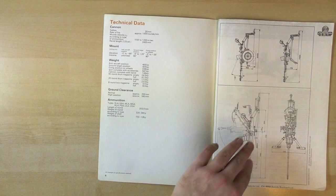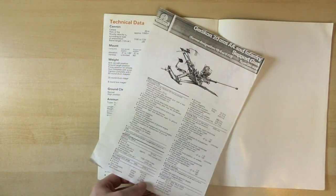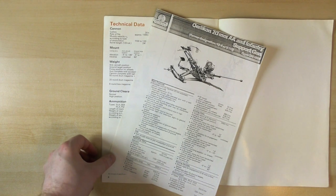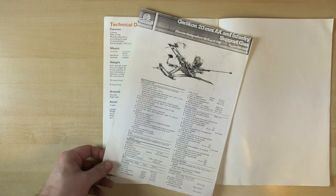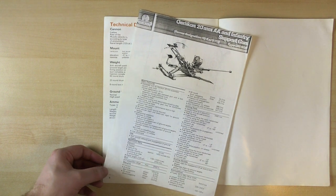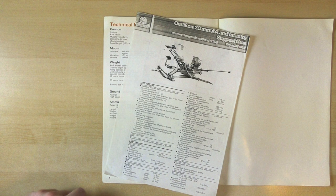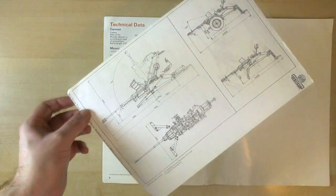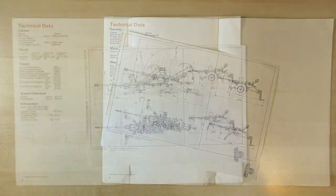And then finally we have this really cool photocopy sheet. This is the kind of thing that you still get at trade shows - little data sheets that are added into the back of catalogues and such. It basically talks about a slightly different type of Orlequin, and it has the basic specs: traverse, engagement ranges, and some nice illustrations of the gun in its various positions.